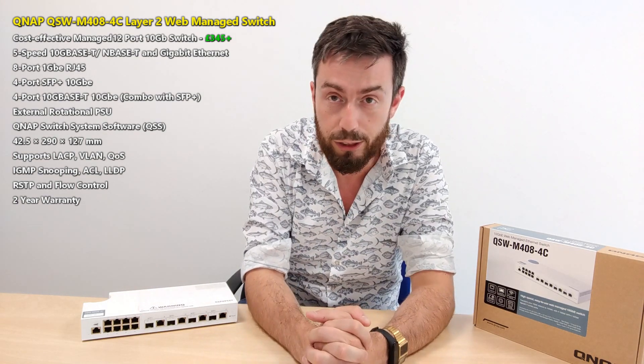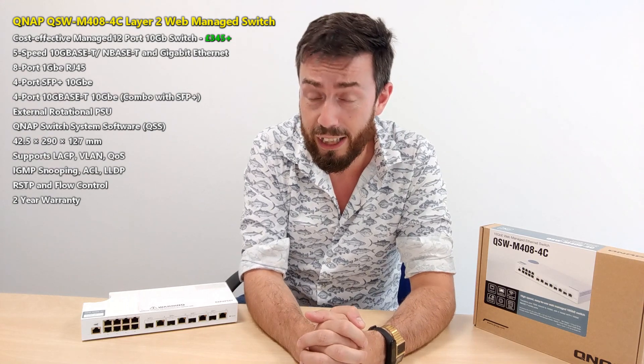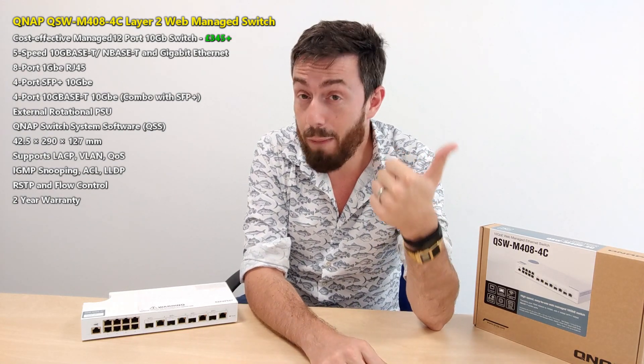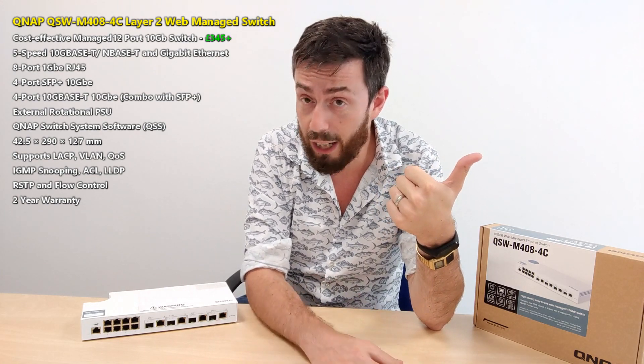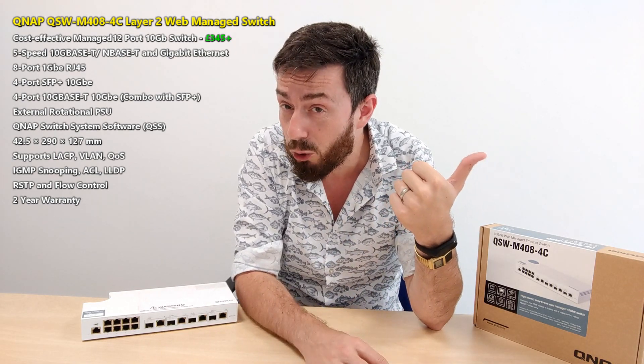Anyone that's ever looked at 10GBE switches before is well aware of the fact that there are kind of three big buying factors. First and foremost, is it going to be managed or unmanaged? The difference being that you can tailor and create a much more bespoke and collaborative environment with a managed switch, where you have to pay extra for the controller.